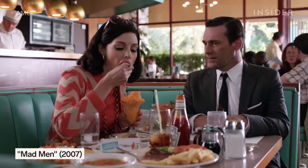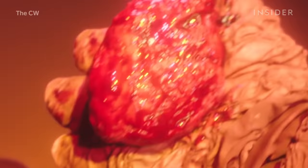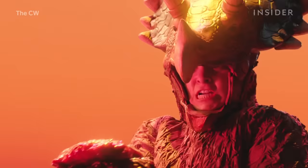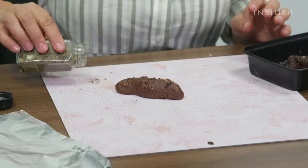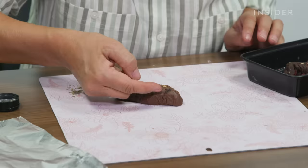Food stylists are used to solve problems, like making sure ice cream doesn't melt or finding a convincing substitute for runny yolks. When it comes to replicating things one normally wouldn't eat, Melissa has to use edible ingredients that create the same look as the non-edible prop — like blood.